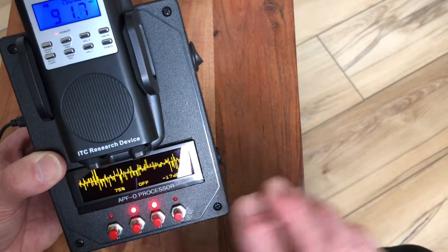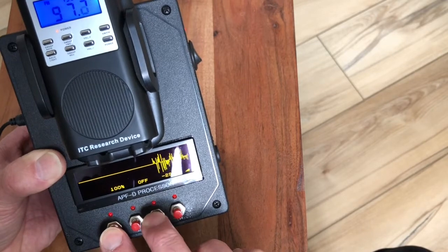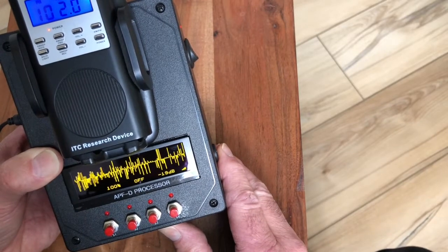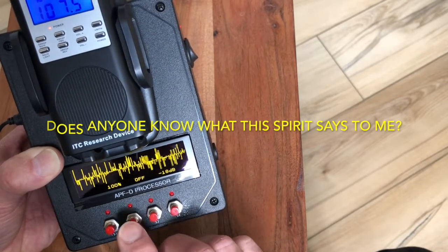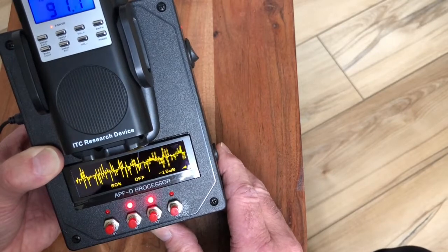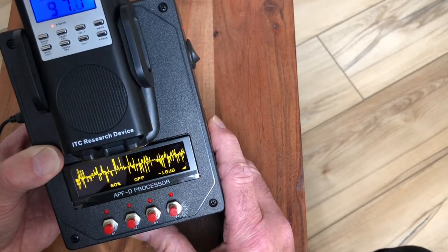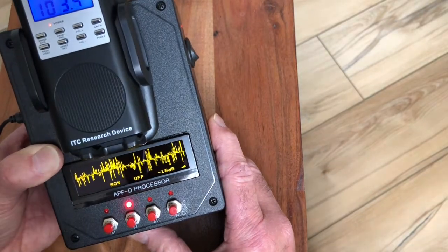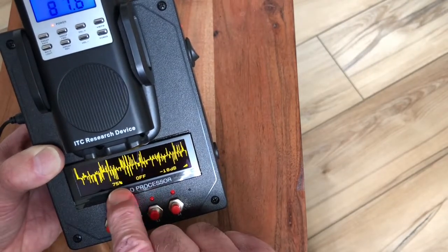I'm going to erase everything there real fast and focus on the noise gate so I can get that taken care of. Hold on a minute — you said something interesting and I'm being distracted here. Hold on one second. What did you say? Thanks, I appreciate that. Hold on — I want to hear you say that one more time. I've reduced the playback speed by 25 percent.